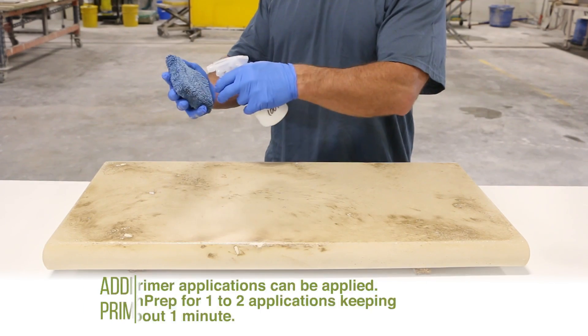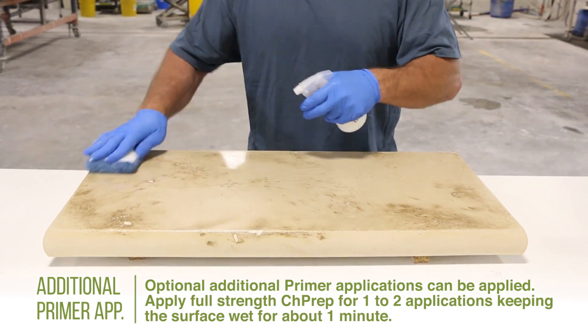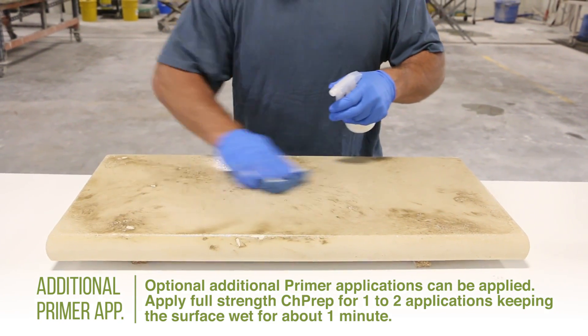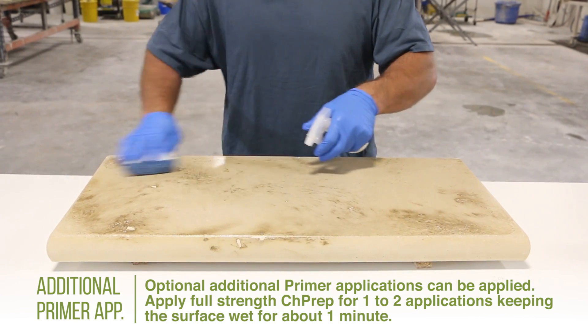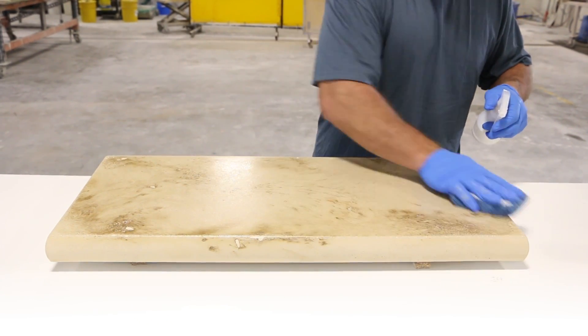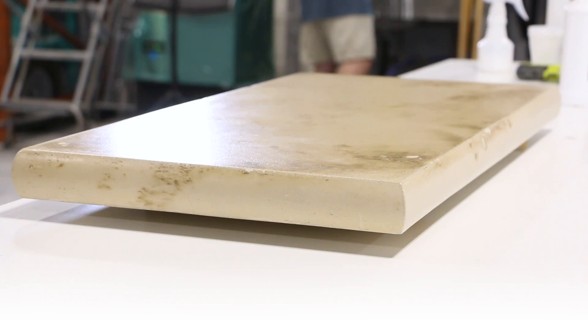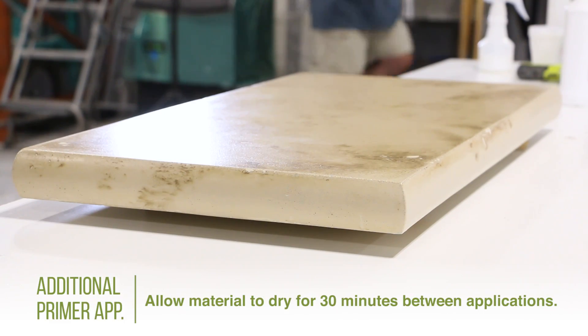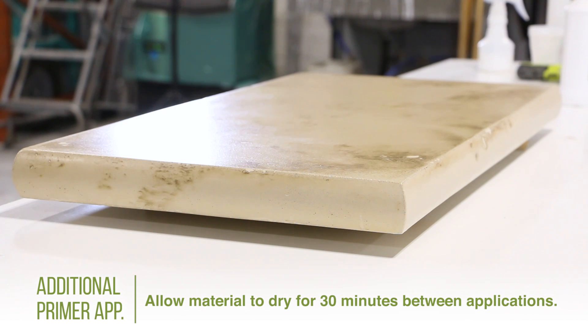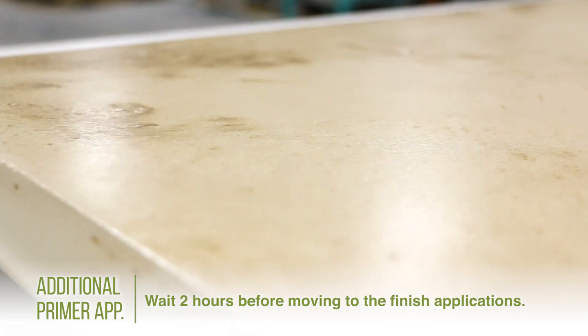As an option, you can apply additional primer applications using full strength CH-PREP with no water mixed in. This is usually one or two applications, keeping the surface wet for only one minute. Continuous wiping helps work the sealer into the surface and into any pinholes that may remain. Allow 30 minutes of dry time between applications. Once all primer applications have been completed, wait at least two hours before moving on to the finish applications.